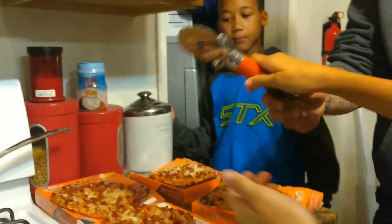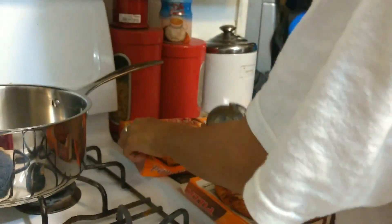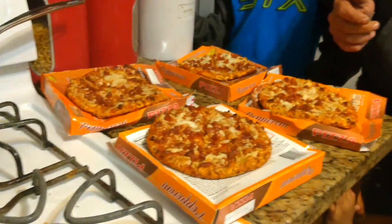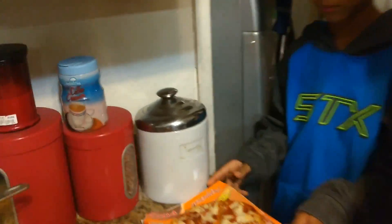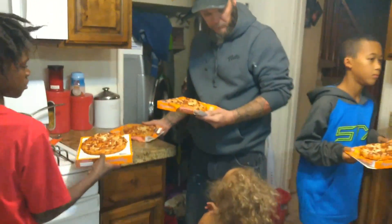Kayla? Here, let me have the pizza cutter. Pizza cutter around. Next thing, everybody grab theirs. Here, I'll grab yours, Kayla. I'll grab yours, okay buddy? I'll take it to the table. Let's take them to the table.